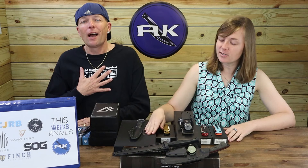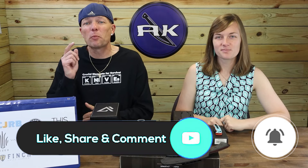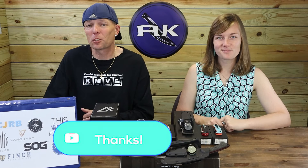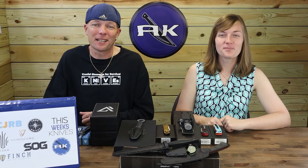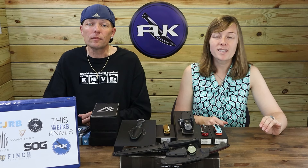We've got plenty more knives where those came from, but first make sure to hit those like, share, comment, and subscribe buttons, and ring that bell. You'll not only be linked to your favorite knife and outdoor gear source but also notified when we drop new content and automatically entered into our giveaways. Last week to get entered — we'll be announcing a winner for our Dreadfully Amazing Daggers giveaway, or DADG for short, next week. Become an official AK member via the link below and/or answer the AK trivia question — there are so many ways to enter.